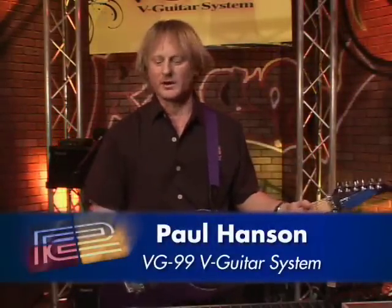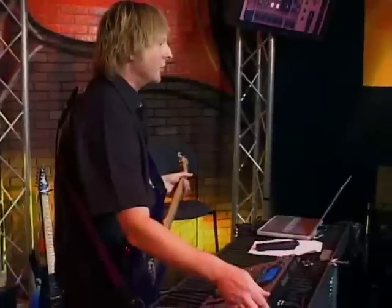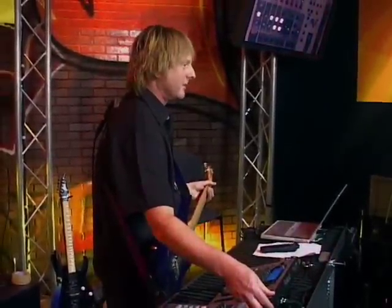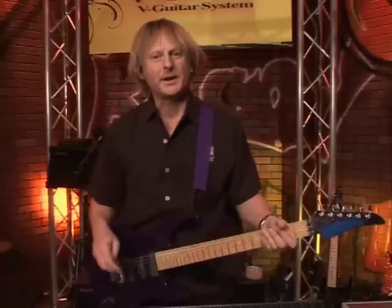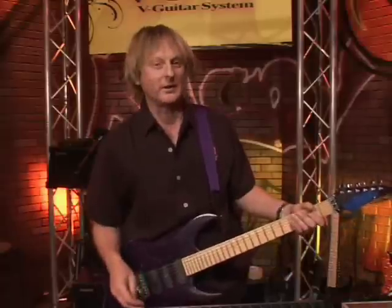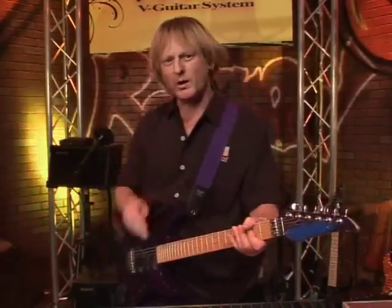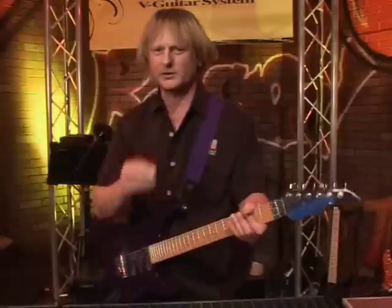Hi, my name is Paul Hansen. I work for Boss and Roland and I have the new VG-99 virtual guitar system. I'm gonna play two guitars and I want you to listen really close and then think about which one is digital, okay? I'm gonna play two guitars.